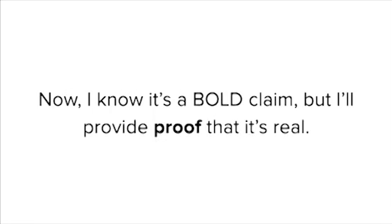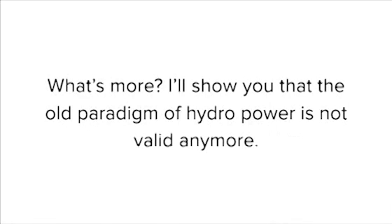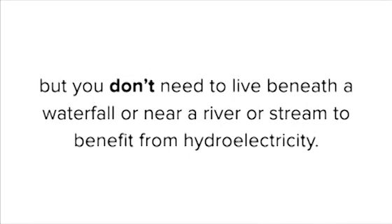I know it's a bold claim, but I'll provide proof that it's real. I'll show you that the old paradigm of hydropower is not valid anymore. You'll probably think I'm crazy, but you don't need to live beneath a waterfall or near a river or stream to benefit from hydroelectricity.